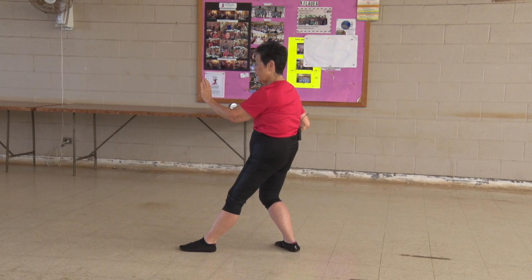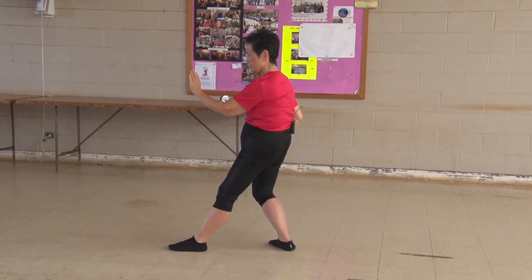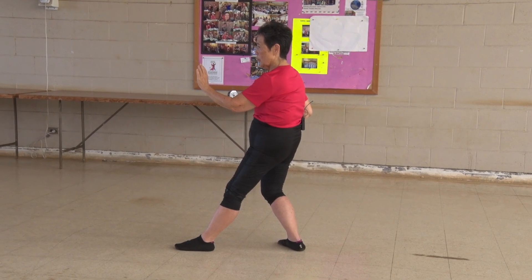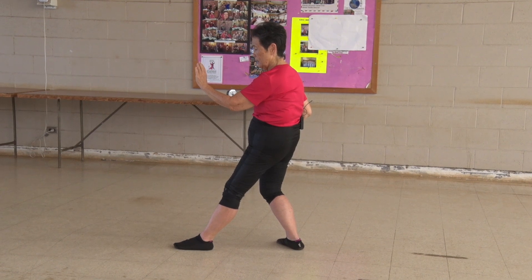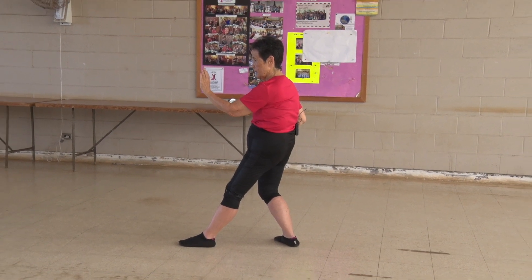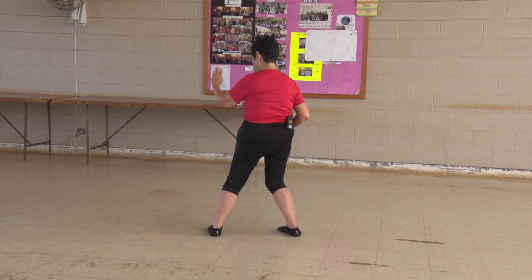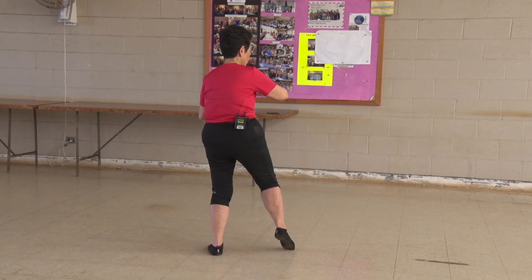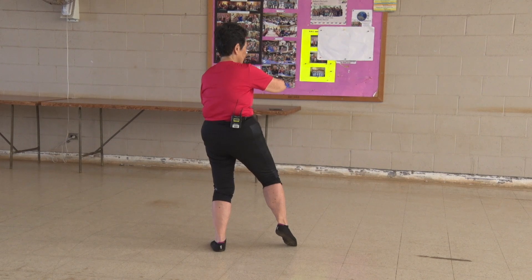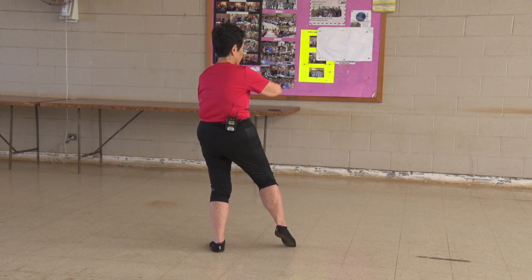Now we're going to use the words pivot and pirouette. When you pivot, normally it's on your heel and that pertains to the left or front foot. When we pirouette, we're going to put the turn or rotate on our toes of the back foot. But we can't do it together. So here we go, one at a time. Pivot on the heel of the front foot. Spin on the toe of your back foot — it would automatically bring your right hand up and the palm is towards the ceiling. It's like an inside out ball, so to speak.